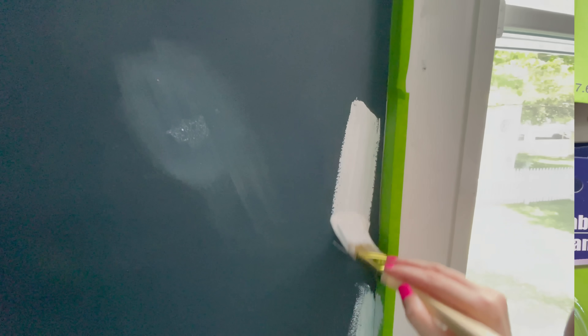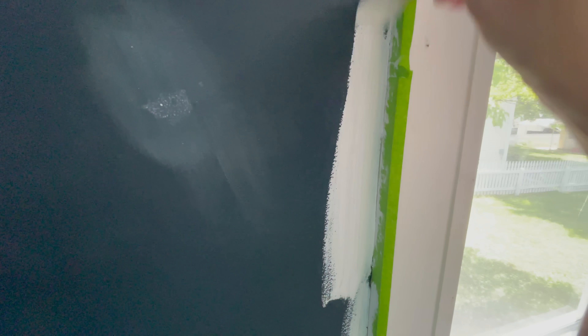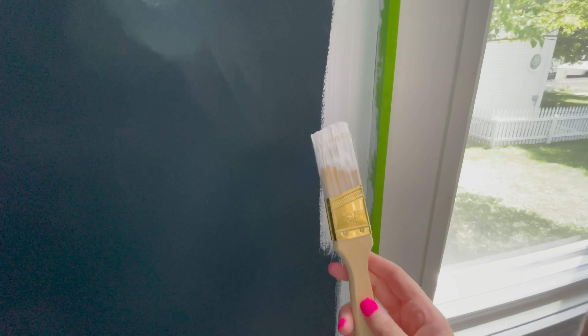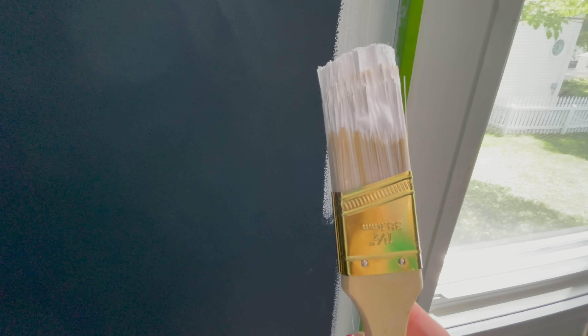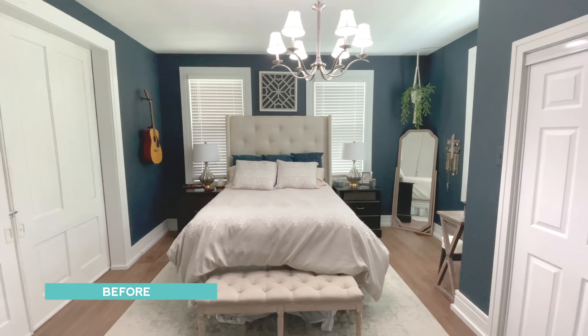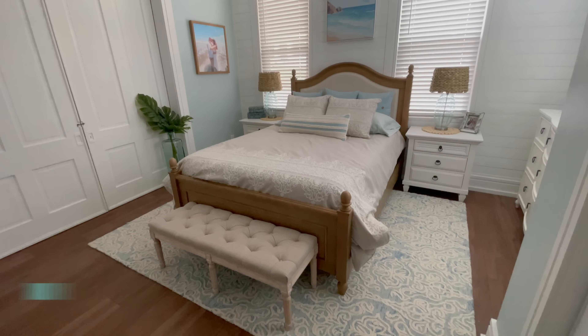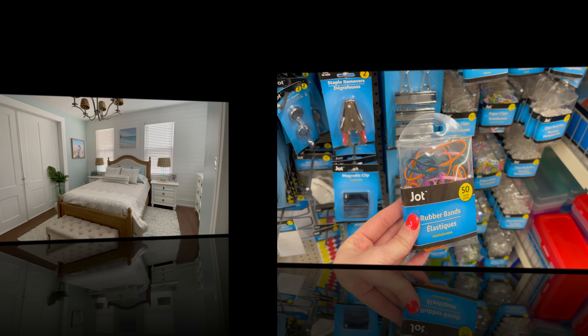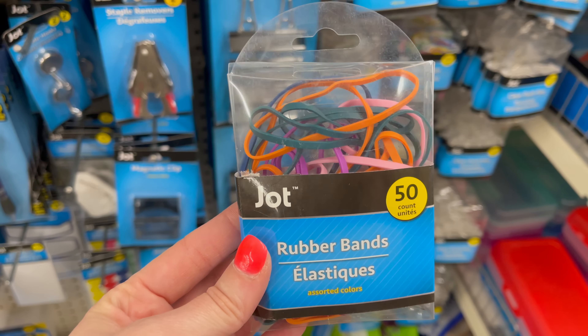If you've never tried Dollar Tree's paint brushes, you absolutely should — these are the only ones I use, and we paint a lot. We are renovating our 100-plus year old home. Definitely use these paint brushes — they will save you a bundle and they work just as good as the pricey ones at the hardware store. Here is the before and after of our big bedroom makeover — I'll link that down below. That is where we used that paintbrush.